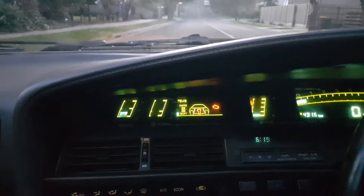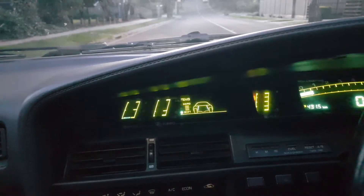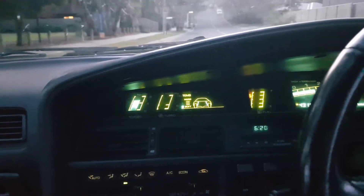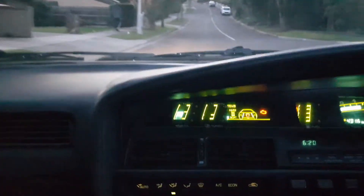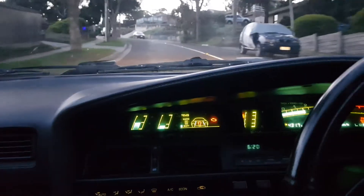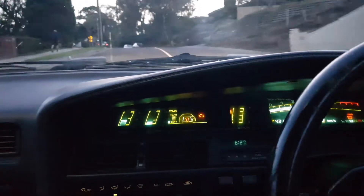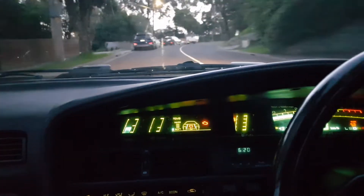The only way to stop this is to switch it off and restart the engine — that resets it, and then we can continue driving. But it will come back again after a few seconds or minutes. There we go, it's already come back. Some days I can get a good drive out of it before it comes on, but now it's pretty much constant, which means I won't be able to do any heavy acceleration. I'm just going to drive it gently just to warm up the bearings and make sure everything is moving around.